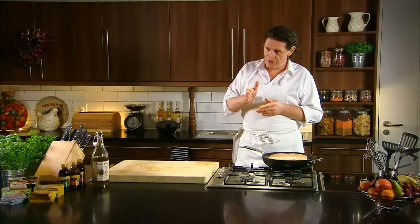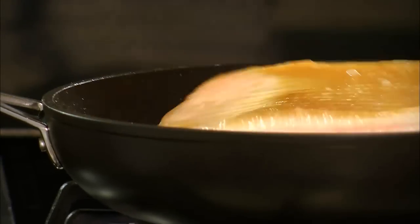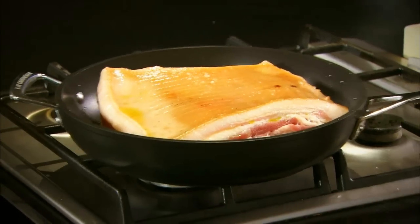To cook the perfect belly pork you have to do a few things. One, make sure it's bone on. Two, score it. Three, skin side down, cold pan, bring the heat into it. What that does is it starts to render some of the fat and gets the heat into the meat. Then turn it in the oven. One sixty in my opinion is the perfect temperature to make great crackling.